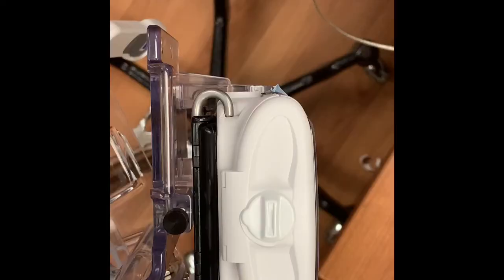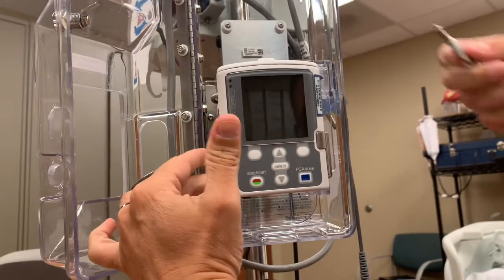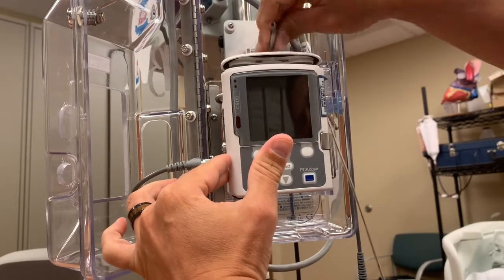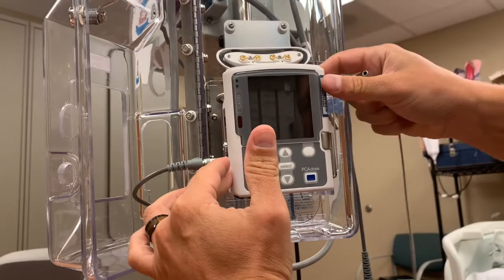On the top of the pump, you'll notice a small knob that's able to be turned. You can turn it by hand if that's possible. If it's too tight, use the side of the key in the groove to turn the knob. This will give you access to the battery compartment.